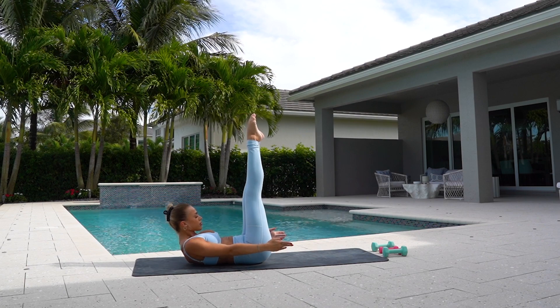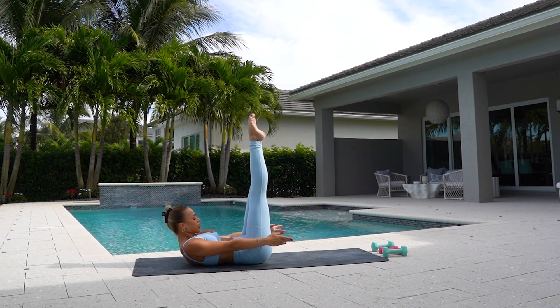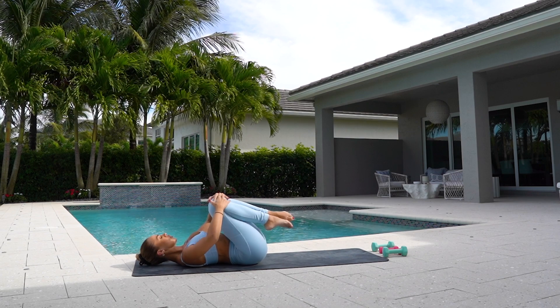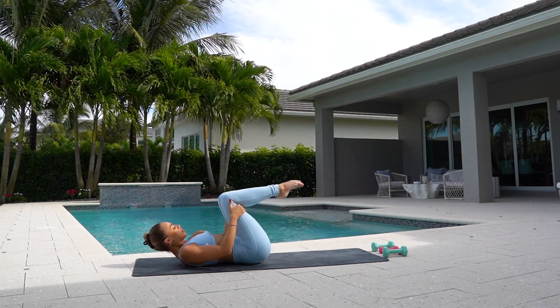Keeping both your legs straight, reach forward and hold. Four. Three. Two. And one. Rest your head. Bring your knees down, rock side to side. And roll up.